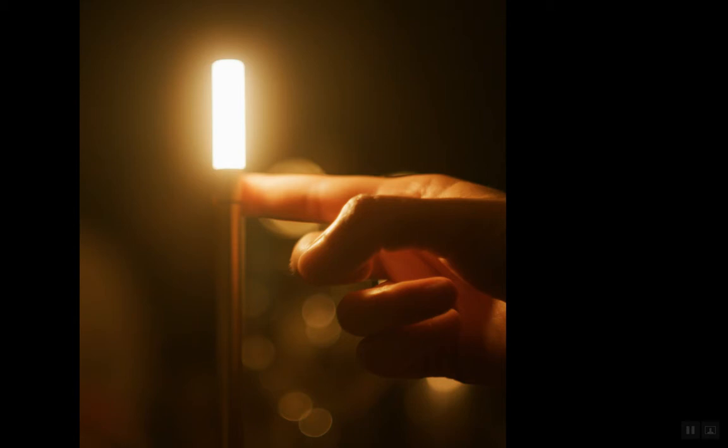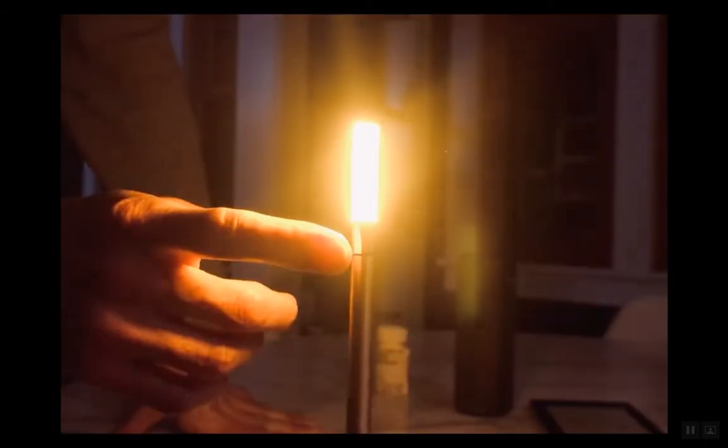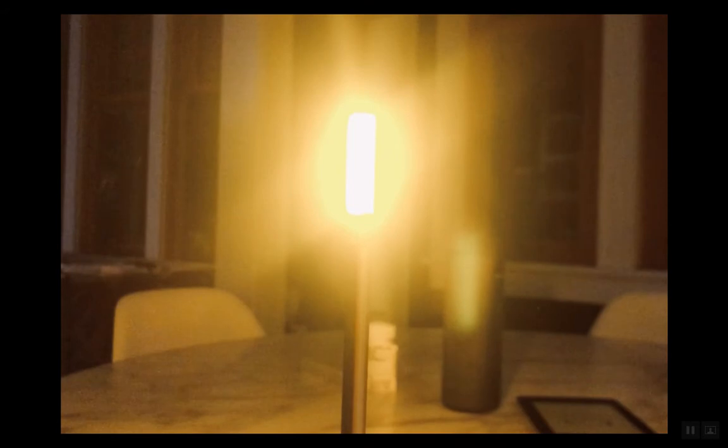The Wick is actually turned on with the touch of a finger. There are four settings — I have a short video here to show you those. So that's a low, a medium, a high, and then there's also a pulse setting as well, all changing with the touch of a finger.